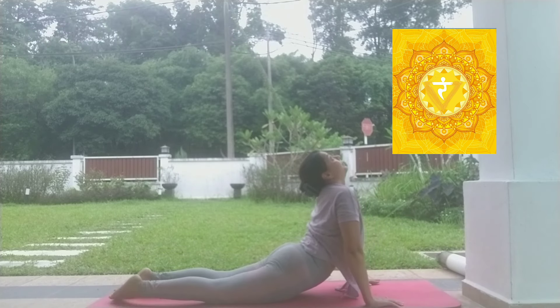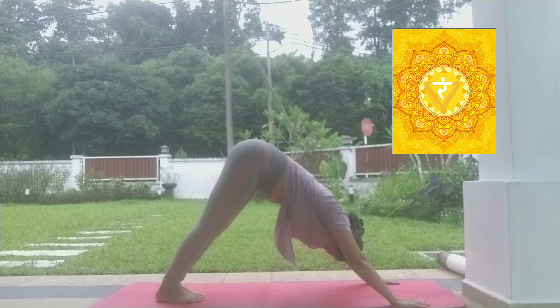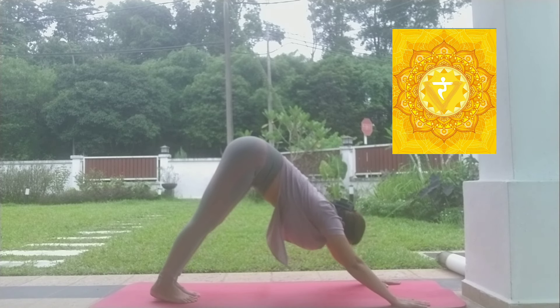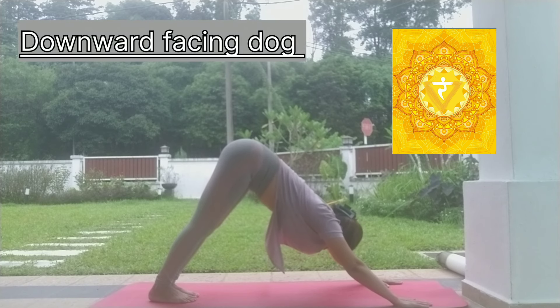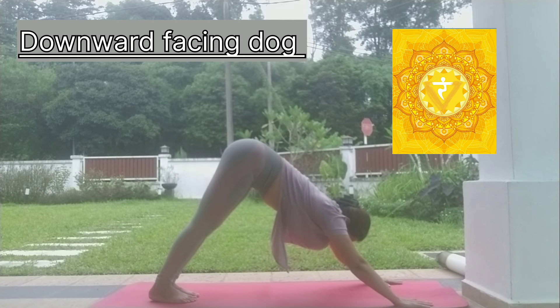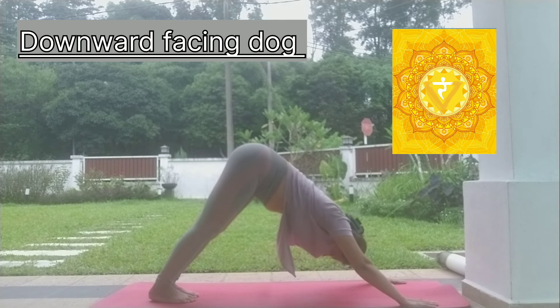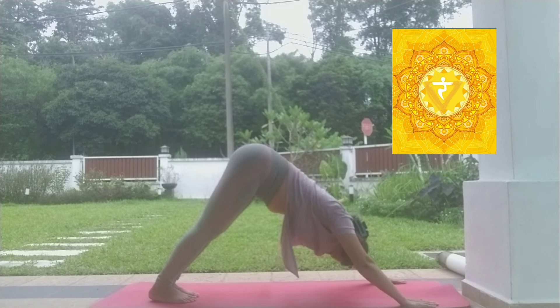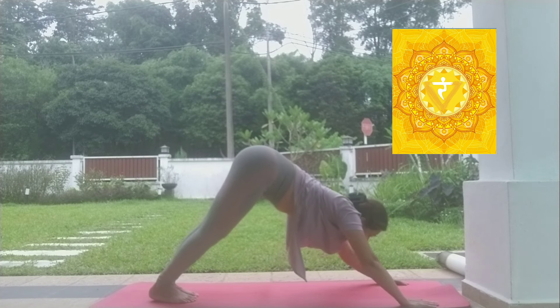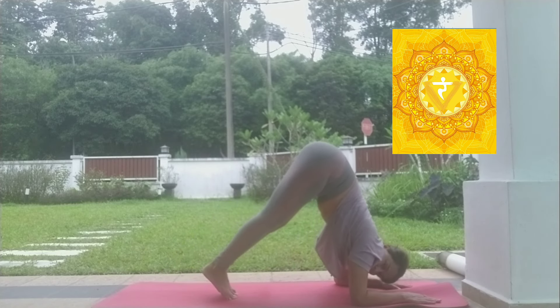In plank pose, follow the Vinyasa and come to downward facing dog. Try to hold downward facing dog for some time, as it is one of the most effective postures to open your solar plexus or Manipur Chakra. While in the pose, practice abdominal breathing and concentrate your mind on your navel.